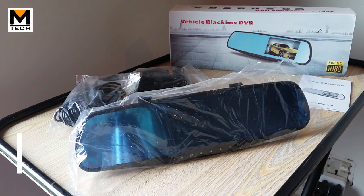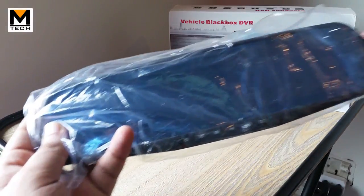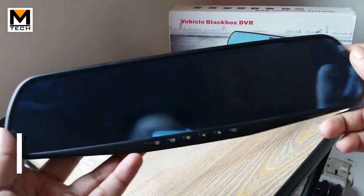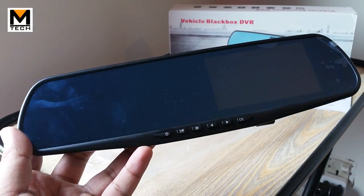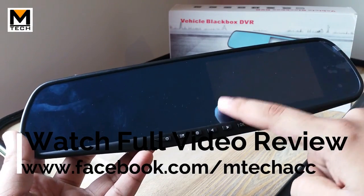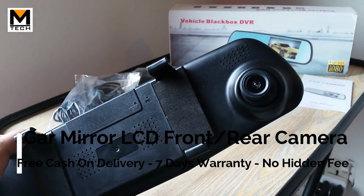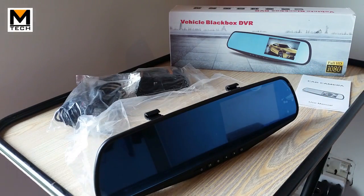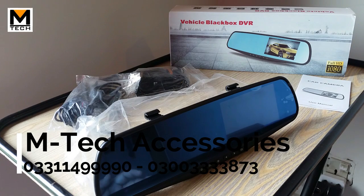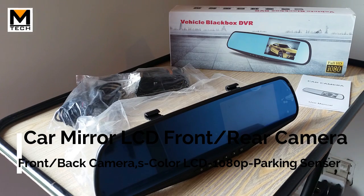This is a DVR Dash Cam with a Rear Cam, and it comes with a parking sensor. You can see this looks like a normal car dash cam. We will mount it on our rear mirror. You can see here it has a 4.5 inch LCD, a front camera, and a rear camera. It can also be used for parking, and you can record on a 32GB card.